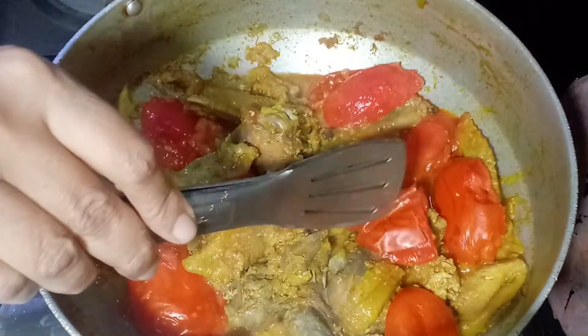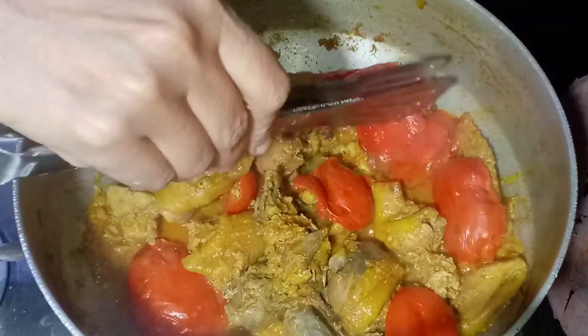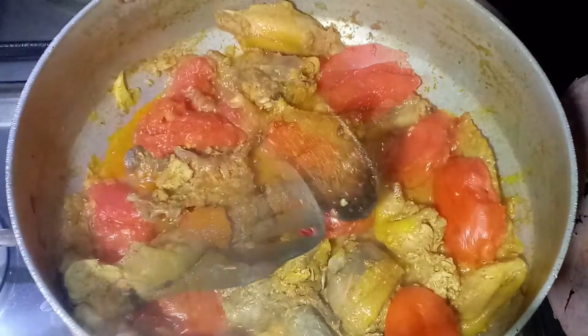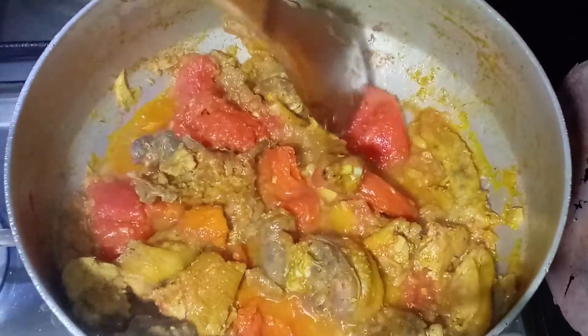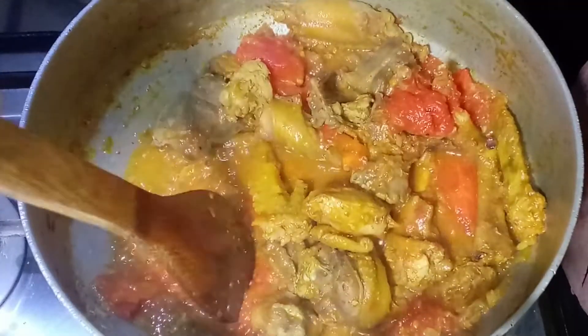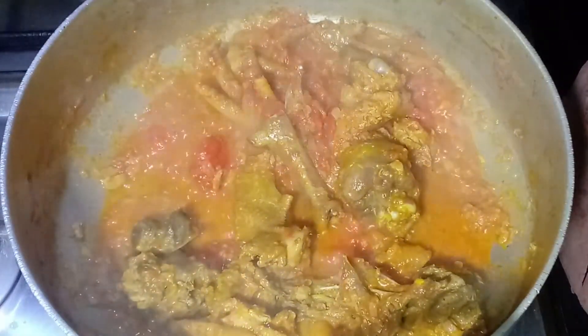We will put the tomatoes on top and mix them into the tomatoes on medium flame.